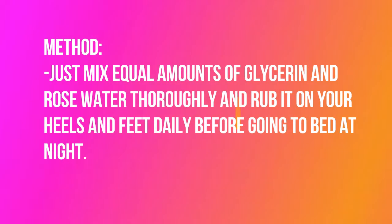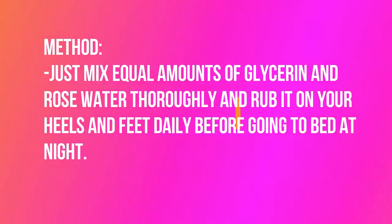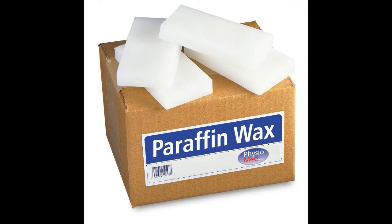Method: Just mix equal amounts of glycerin and rosewater thoroughly and rub it on your heels and feet daily before going to bed at night.